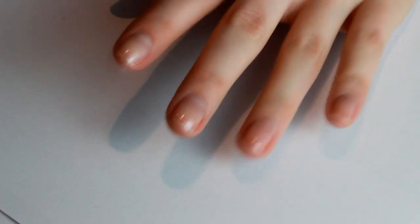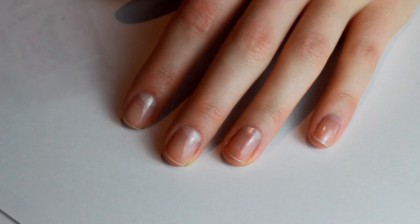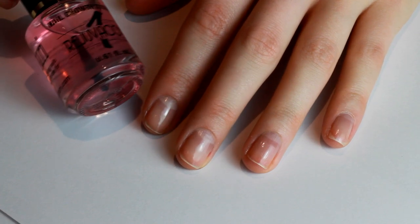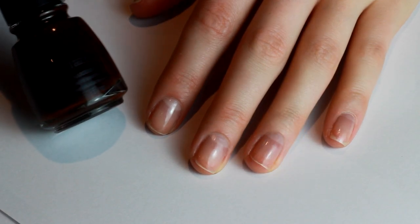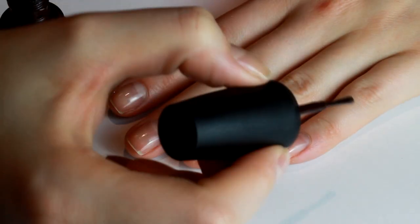Hey everyone, welcome back to X Media X. Today I'm doing a very special nail art tutorial for Alice from 'One Nail to Rule Them All' and we're going to show you how to create tortoiseshell nails. I've just started off by prepping my nails as usual — pushing the cuticles back, filing all to one length, and buffing with a white block before putting on a base coat of Jury Rejuva Coat, which is my favorite base coat.